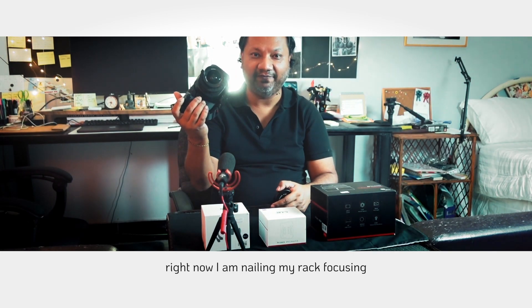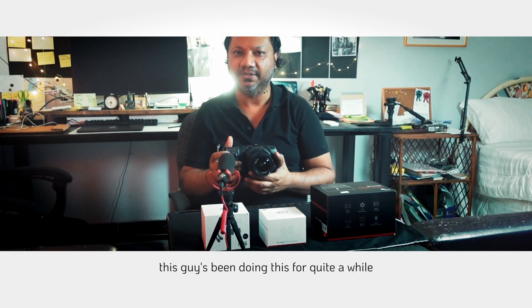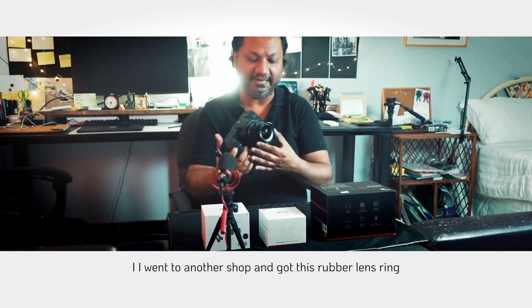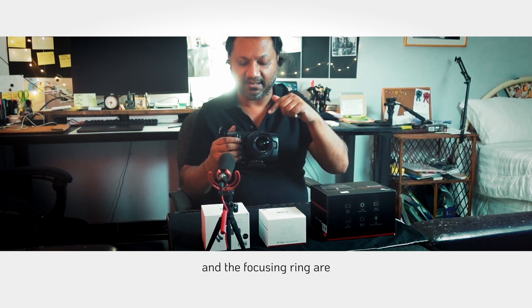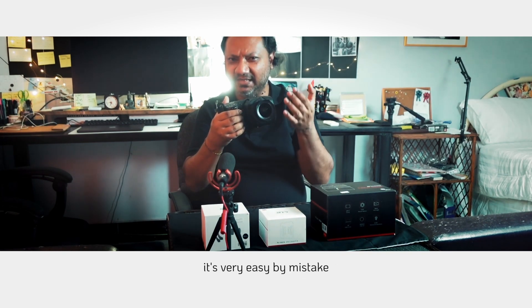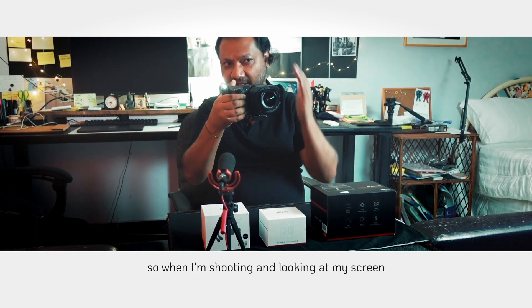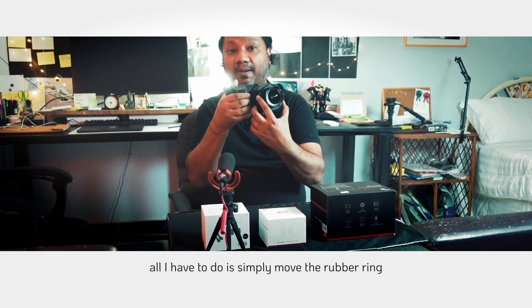Now I'm nailing my rack focusing. As of this video, 60 days in, and if you see what I'm doing you'd probably think I've been doing this for a while. I also went to a shop and got a rubber ring to put on the focusing ring, because on this lens the aperture ring and focusing ring are very close together and it's easy to accidentally rotate the wrong one. Now when I'm shooting I just move the rubber ring and I'm perfectly fine.